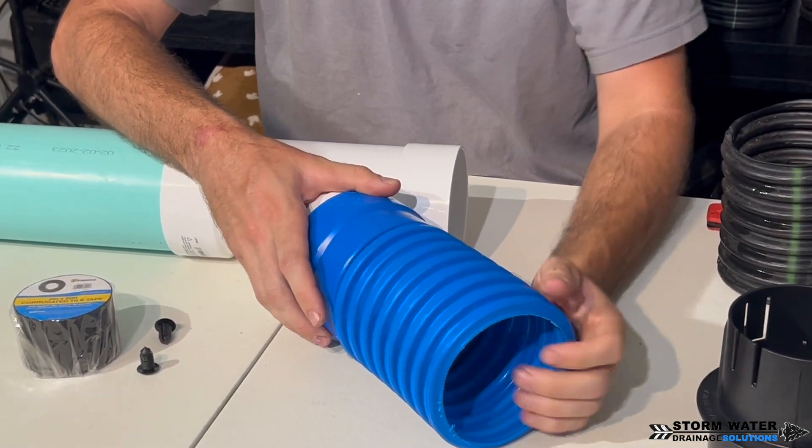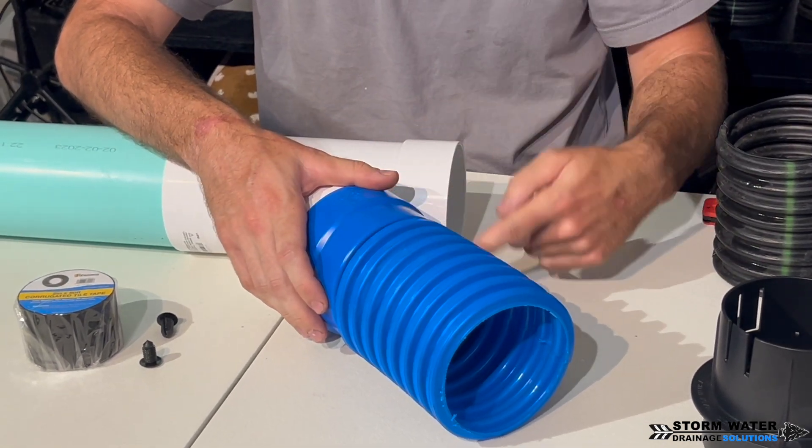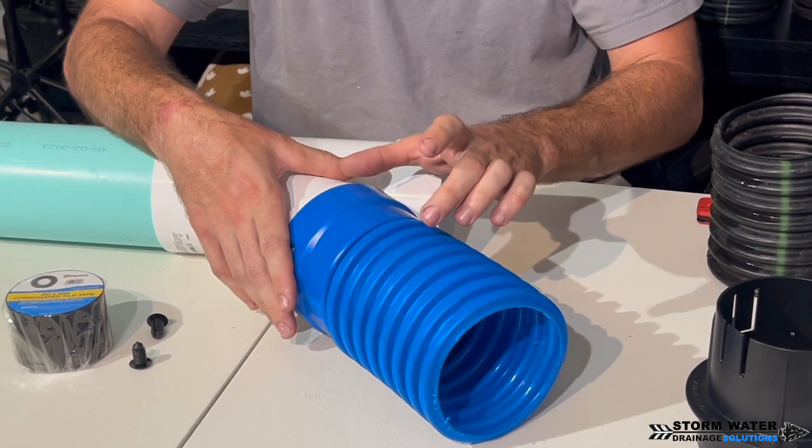Then get your corrugated pipe. Corrugated pipe is going to pop right on that barbed end, and you're going to use that tile tape to seal up that joint with a good six to eight wraps — you want it thick on there.